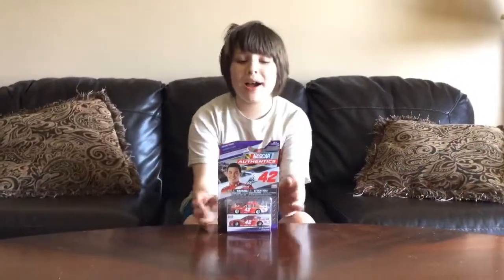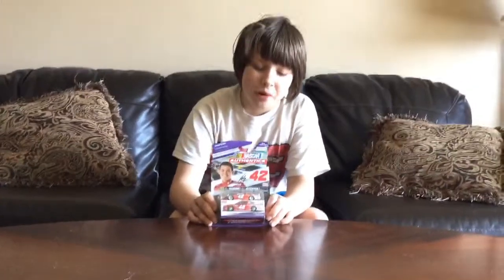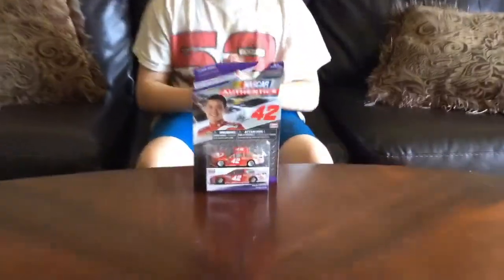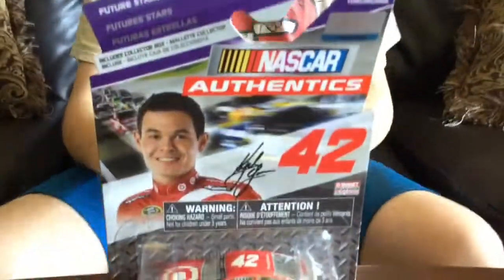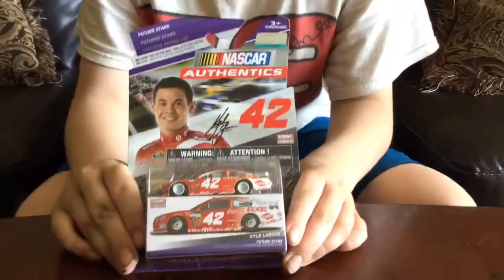Hello and welcome to another unboxing and review. Today we will be reviewing Kyle Larson's 2015 Target Chevrolet. Finally we've had a Larson car by Spin Master, which is really nice for the future stars. Let's get it out of its box.